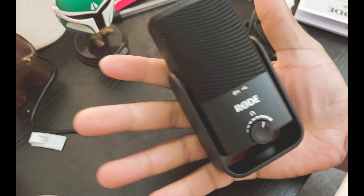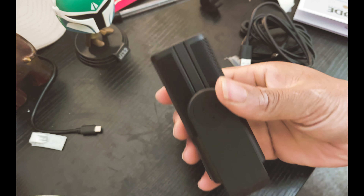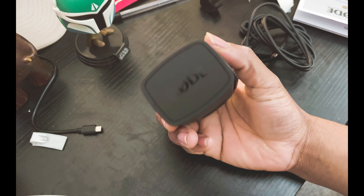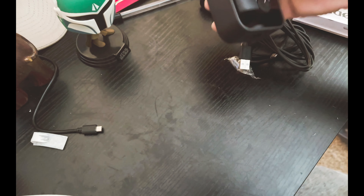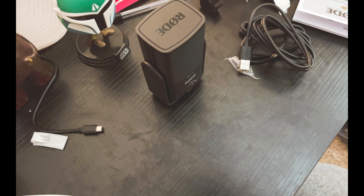And we have the mic! I believe on Rode's website you can get different color tops, so the tops of these — I'm definitely gonna do that. Probably get like a red top or something, give it some flavor.